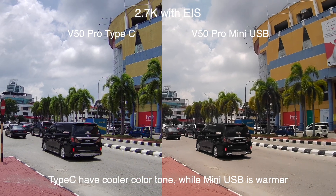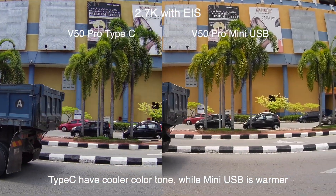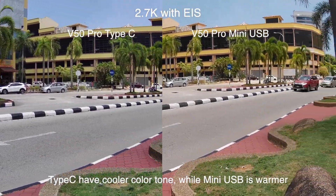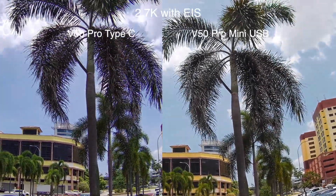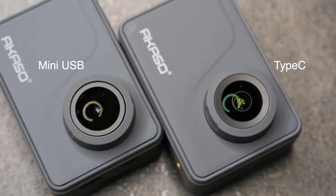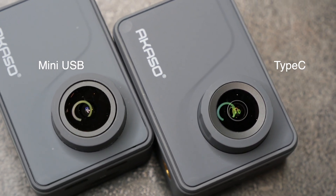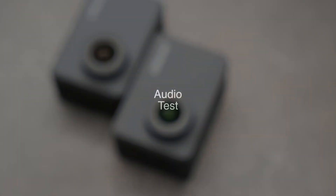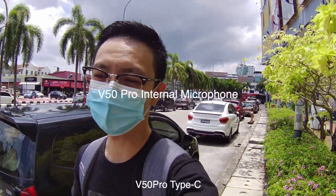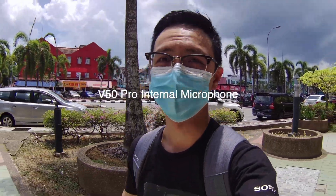Right now testing 2.7K 30 frames per second — the image stabilization. One major change in the hardware we noticed is that the lens on the Type-C has been changed, and I think this contributes to the purple fringing and also the slightly cooler color tones. I'm just hand-holding both cameras — this is the test in 2.7K 30 frames with image stabilization.